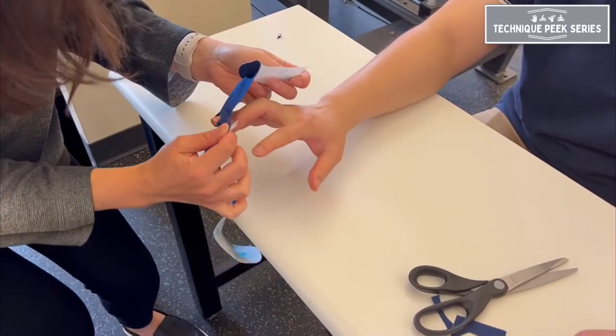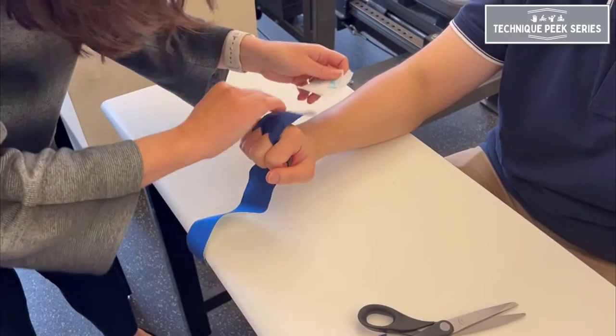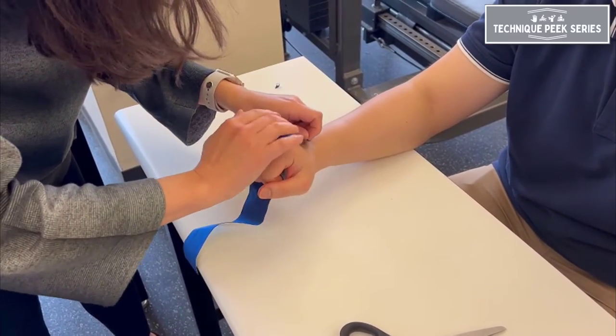Initially, you'll place the middle two fingers into the buttonholes and adhere the dorsal aspect of the tape to the dorsum of the hand with no tension.